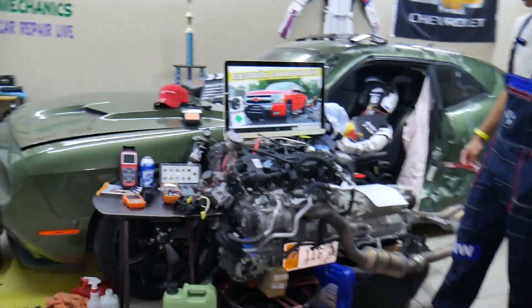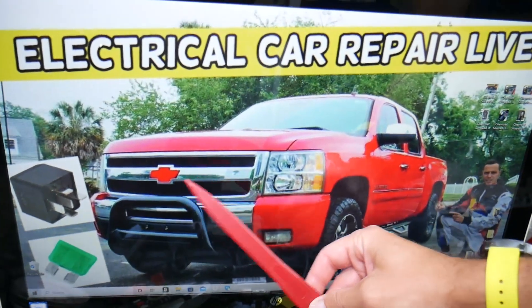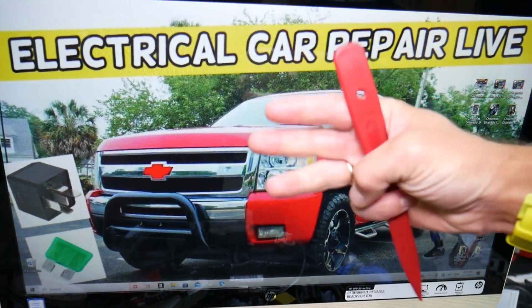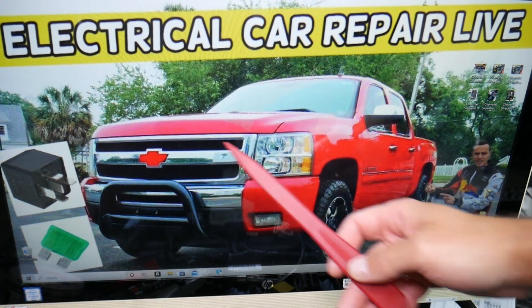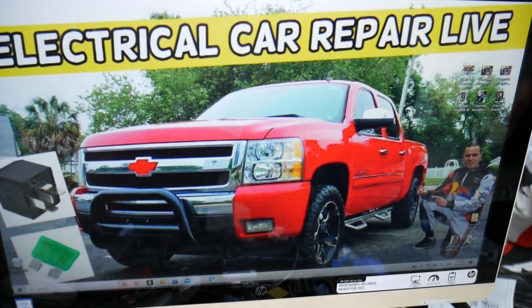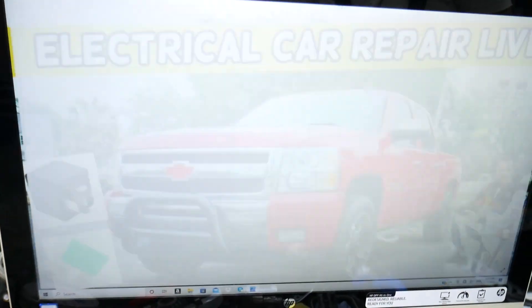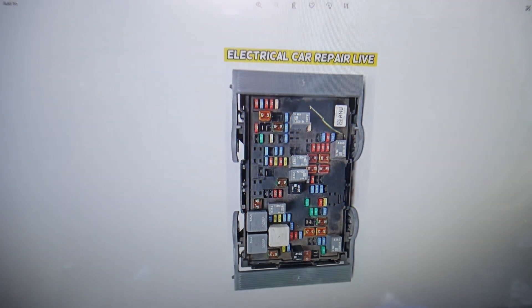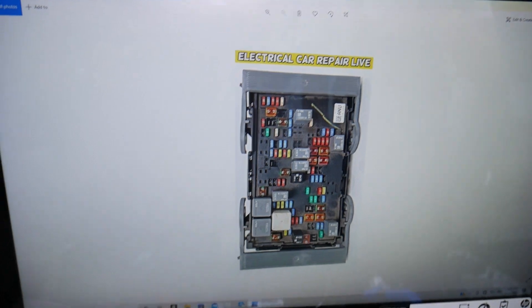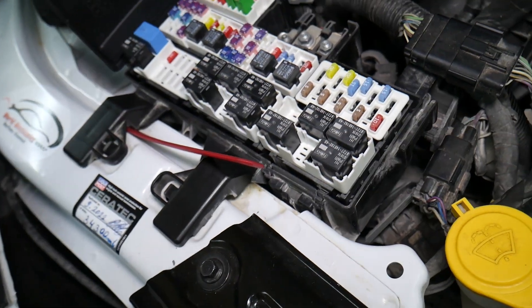Now, the left headlight high beam fuse — here's where you can expect to find it on that generation Chevy Silverado. We have three different fuse boxes in that truck, and today we're working in the one located right under the hood. Pop the hood open, face the engine, and on the right side under this cover you'll find the main engine fuse box. Once you open that cover, you'll find the layout right here.